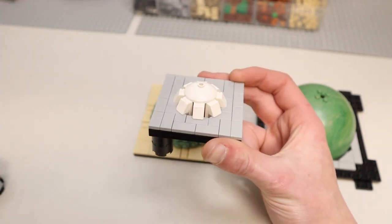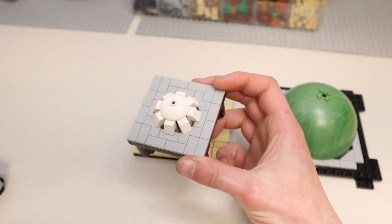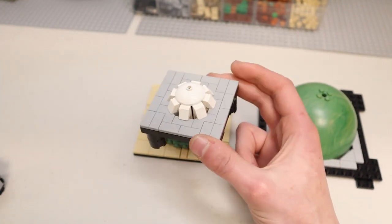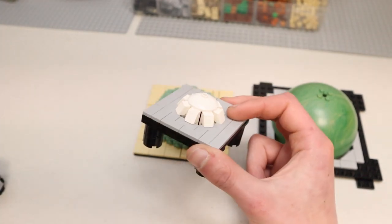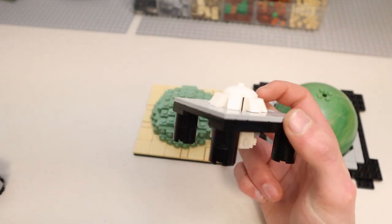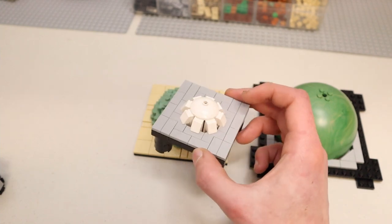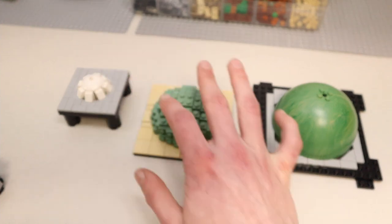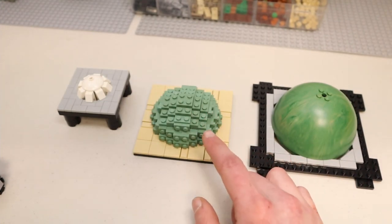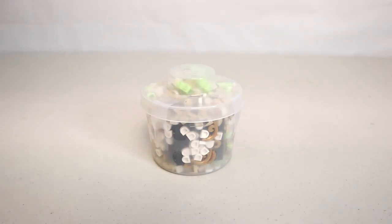The cheese slope dome is probably going to the scrapyard. I wanted to use something with the 3x3 dish since that's one of the only dishes available in sand green, but it's definitely not going to work. Back to the drawing board on the small dome. As for the other two, I like them both - there are a couple of things I need to touch up on each, but that's what I've got so far.